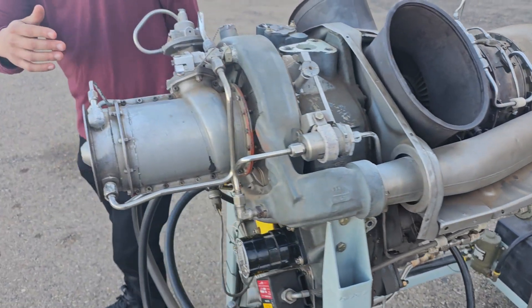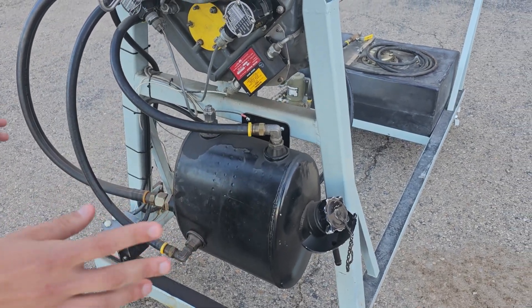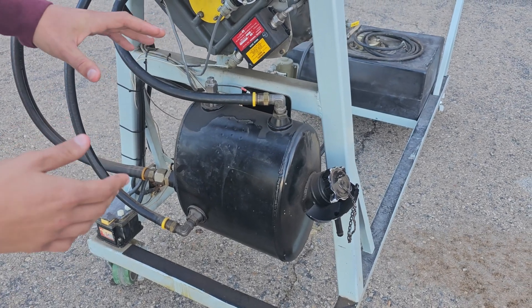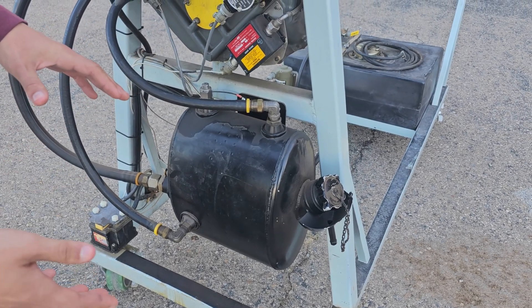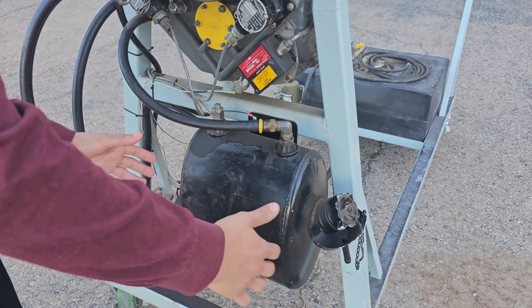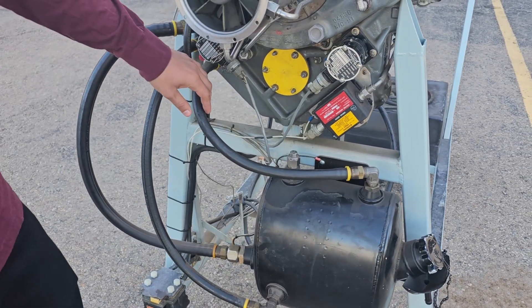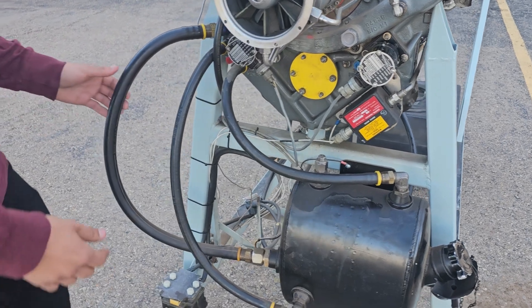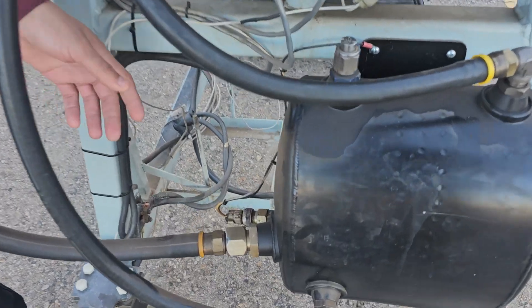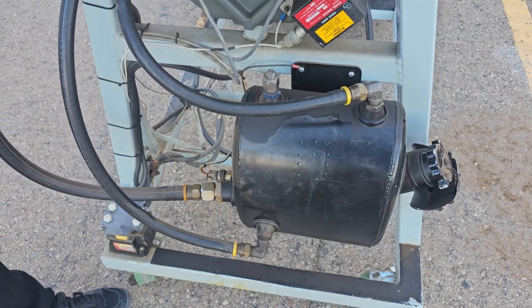The scavenger system directs the oil back to the tank so it can be de-aerated. The tank has extra space to allow for thermal expansion as well as foaming of the oil, and the side of the tank has baffles to prevent the oil from sloshing around. Over here we have the tank breather line, the oil supply line, and the oil return line. Down here we have the oil temp sensor that is directed to the instrument panel.